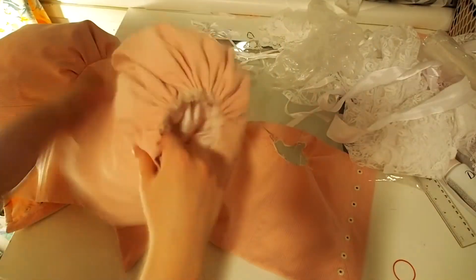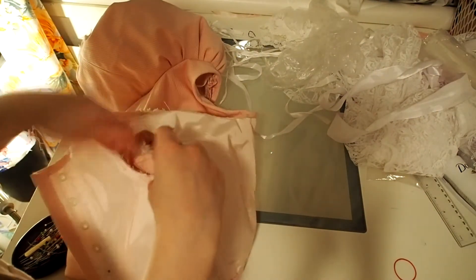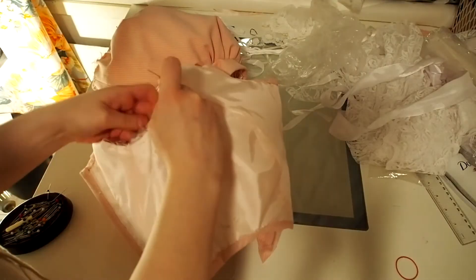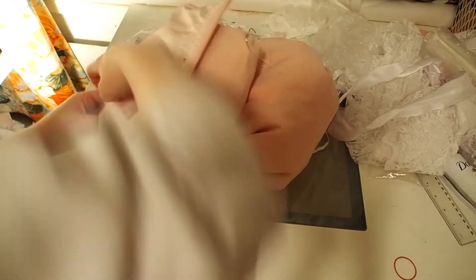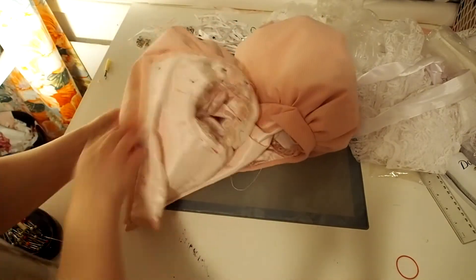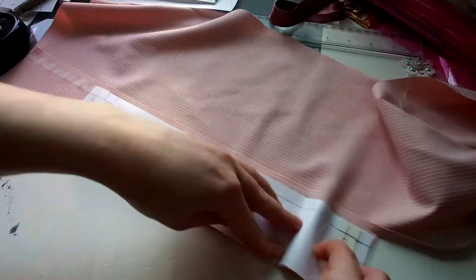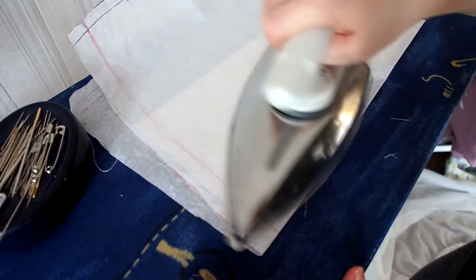Here I have one sleeve attached already and I pin down the other one. After the sleeve is attached I make the sleeve cuffs. I make them more stiff with interfacing — I'll let the video speak for itself.